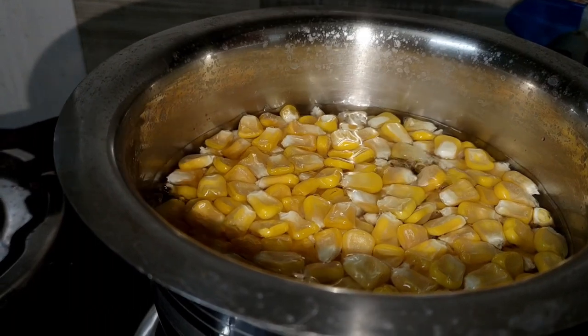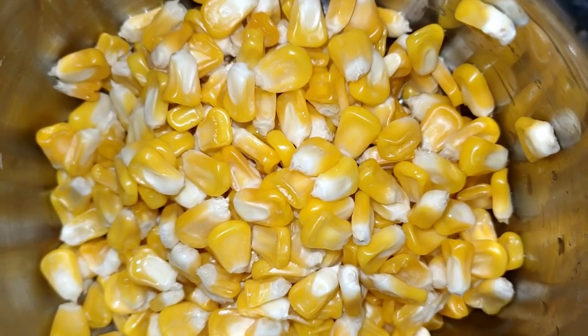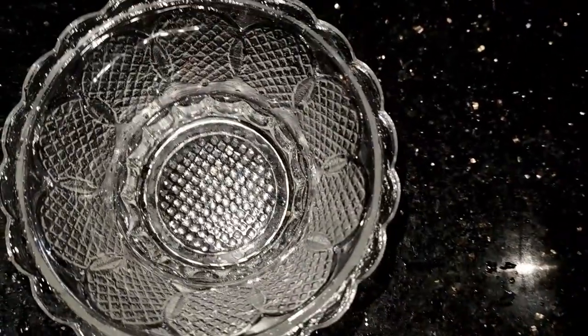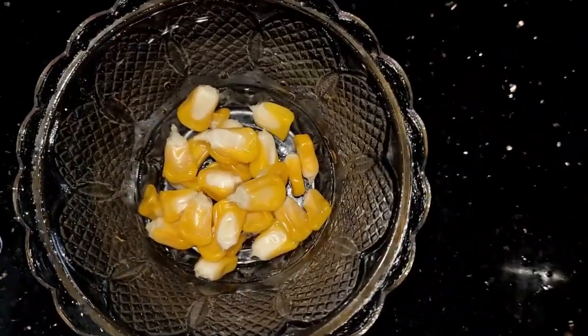I'll cook it for a few minutes. We'll have to cook it for a few minutes. I'll add a little bit. We'll cook it for a few minutes and I will be ready with a little chaat.